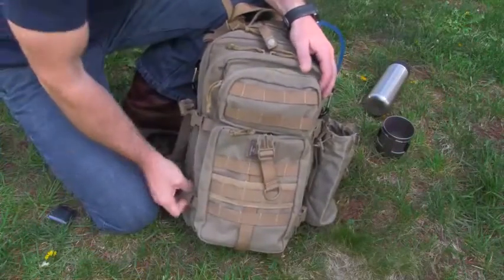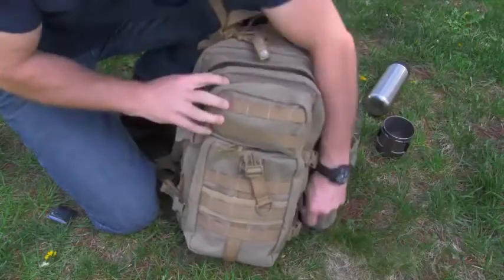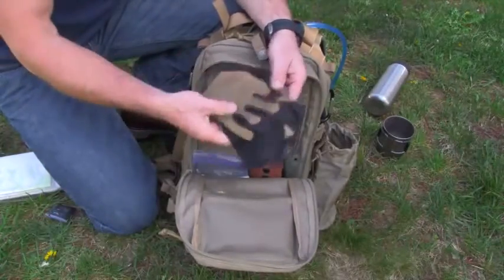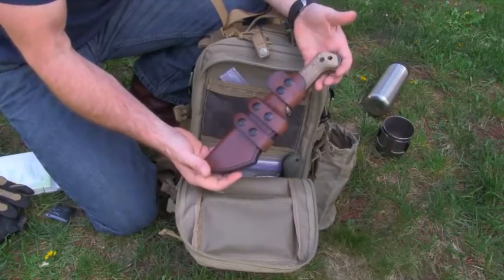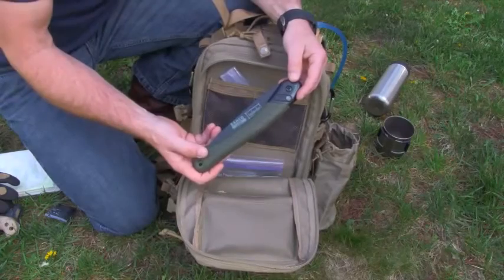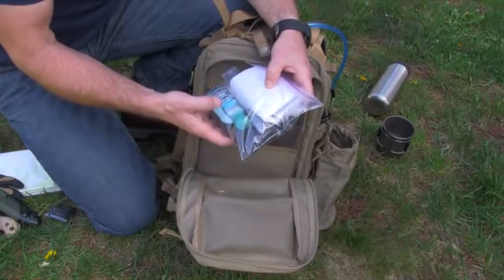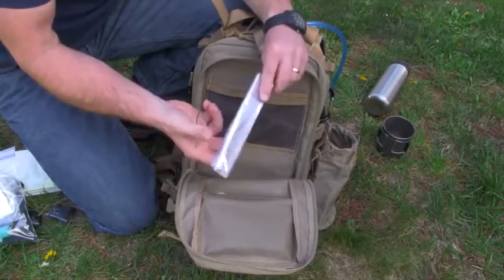In the middle compartment, I have some maps of the areas that I hike, some gloves, another fixed blade knife — this is the Becker BK2 — a Laplander saw, some toiletry items, a little trowel, some mountain money, some hand sanitizer, and a quart sized ziplock bag.